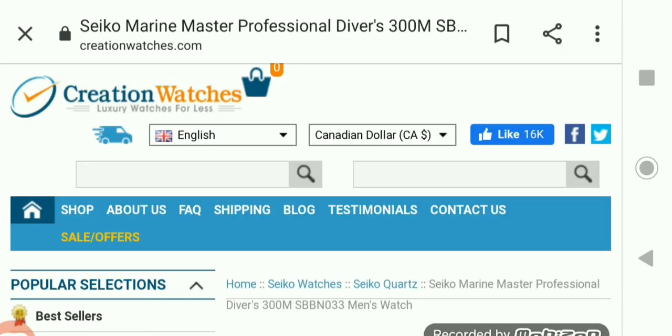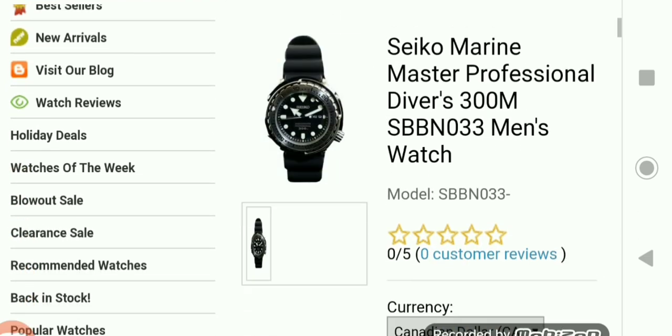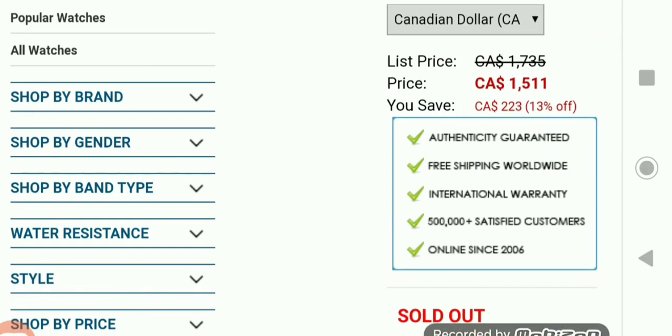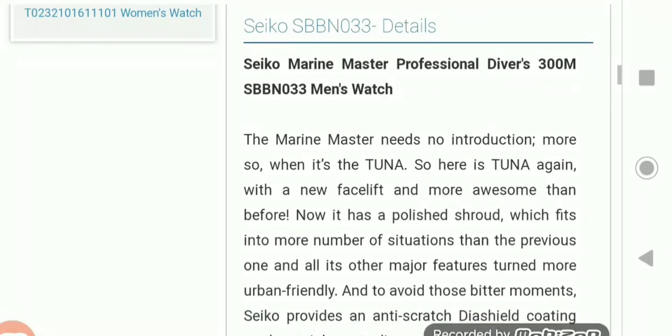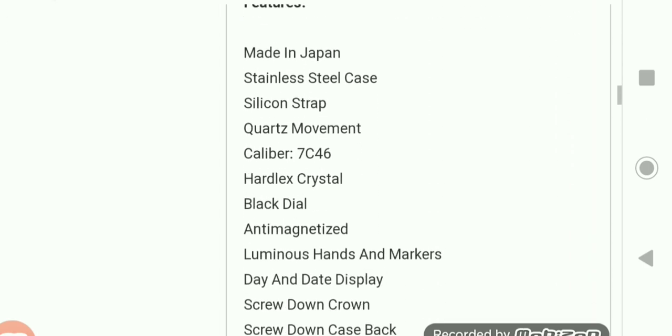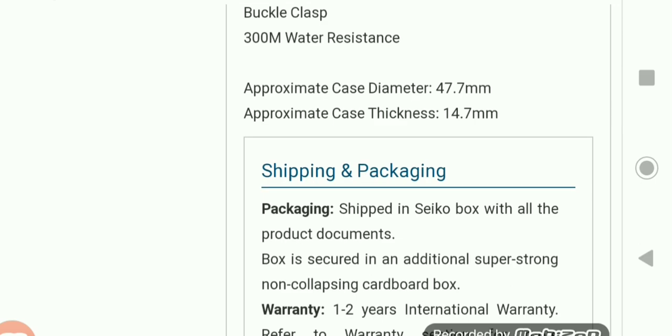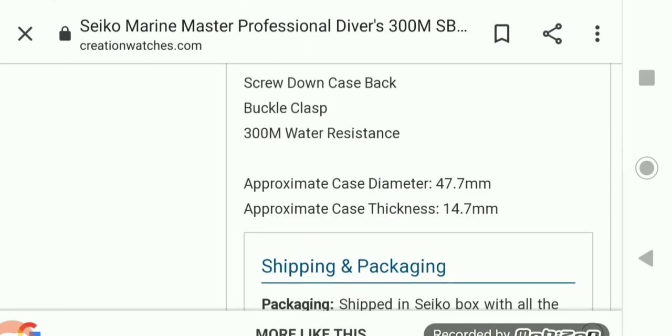Now we're back on Creation Watches, back to the real Tuna. As it says here, the Marine Master needs no introduction — more so when it's the Tuna. Here's the Tuna again, just another example of one.